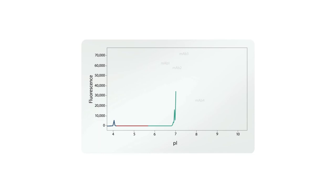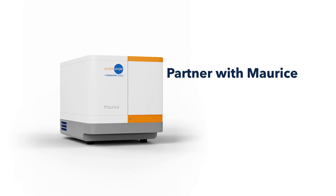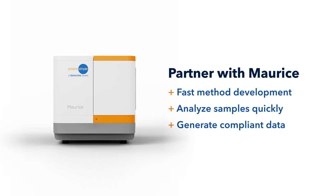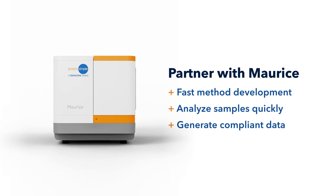Maurice's native fluorescent mode delivers higher sensitivity compared to absorbance mode. Don't get tied down in capillaries or bogged down with lengthy and messy cleanups. Partner with Maurice to develop methods fast, analyze your samples quickly, and generate compliant data you can trust. With the data to move forward, you can focus on the science. Learn more at biotechni.com/Maurice.